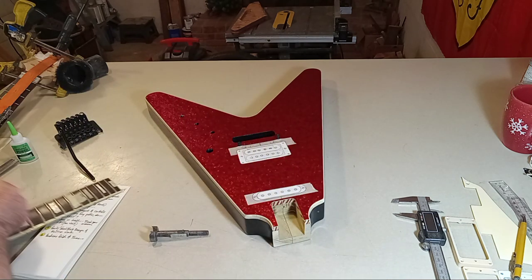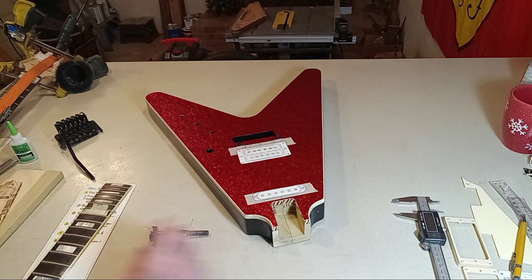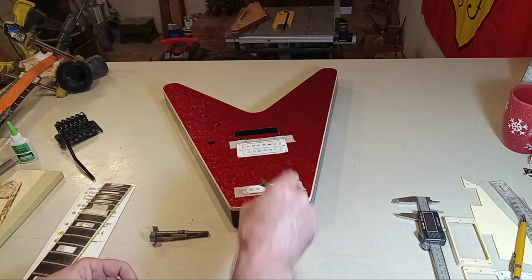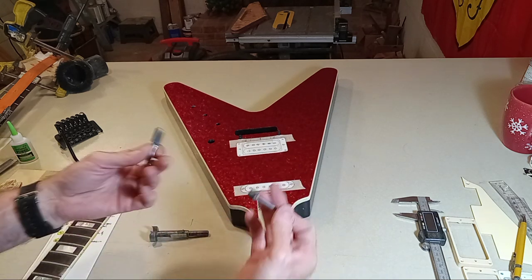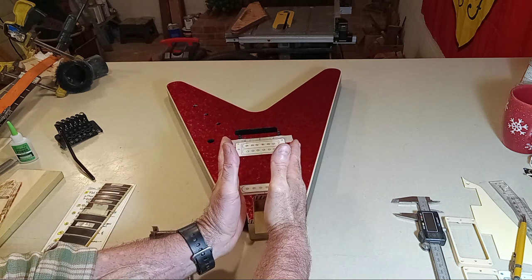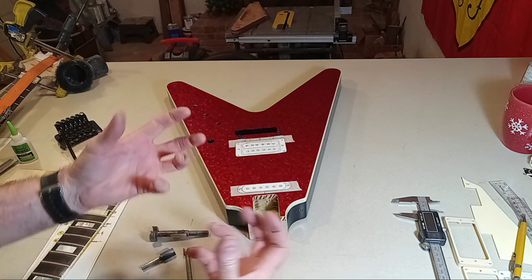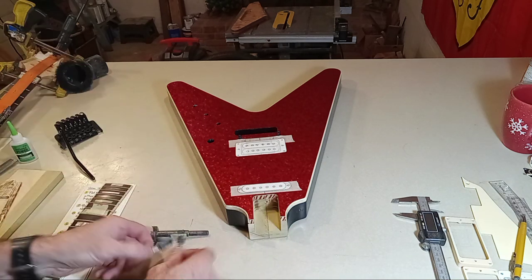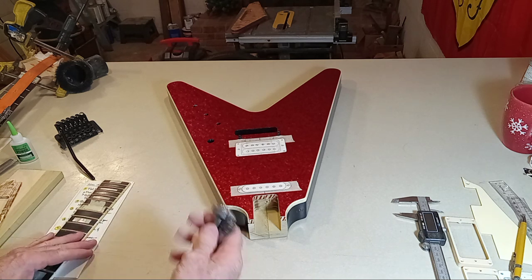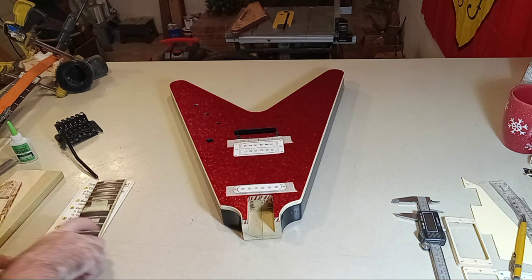I digressed a bit there, but I just want to let you know that routing for a bolt-on is the same basic operation — the only difference is you'll be tapering slightly so that you have a really nice, tight, supportive pocket for whatever neck you're installing.